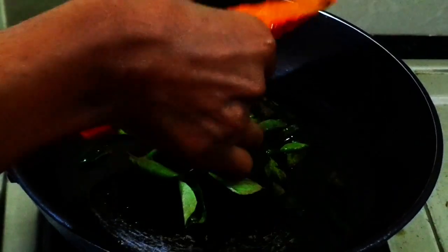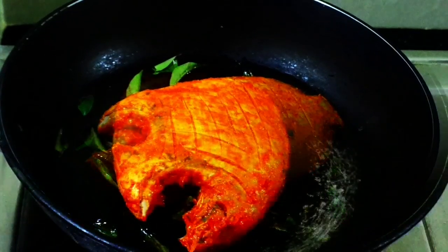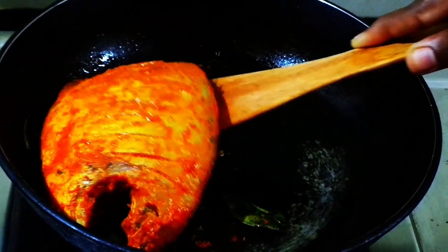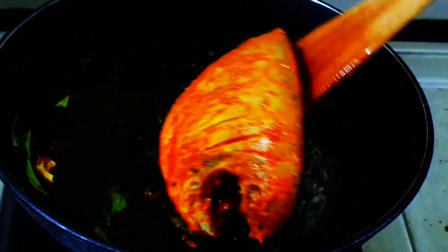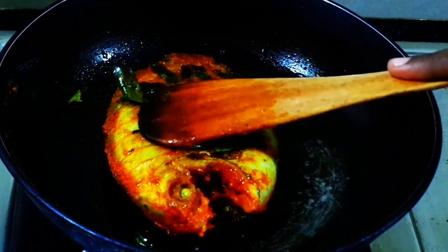Put a little marinated chicken in the pan. Cook on a medium flame for 5 minutes. Put a little grill in the pan, with a little spice as well.